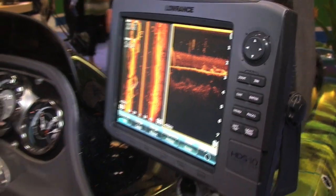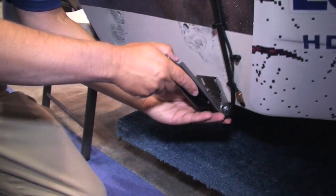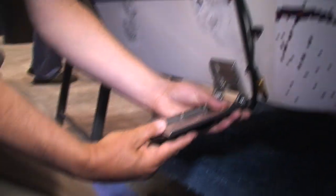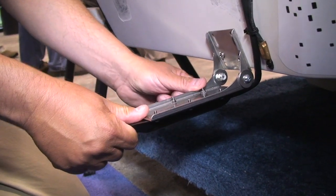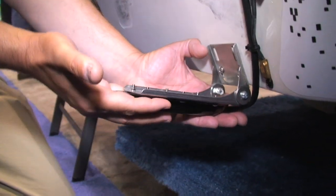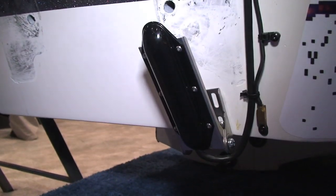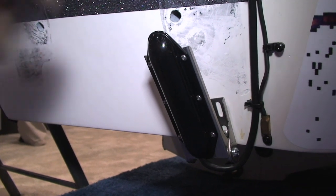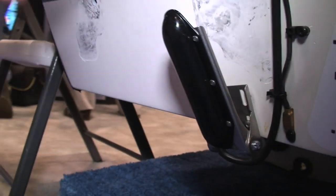On the back of the unit is where the transducer is. There are three different configurations for mounting this transducer. This bracket, in normal operation, would be down like this. For purposes of showing you what the transducer looks like, I'll swing this up. It is the size of a stick of butter cut in half. There are three elements: one shooting left, one right, one center.